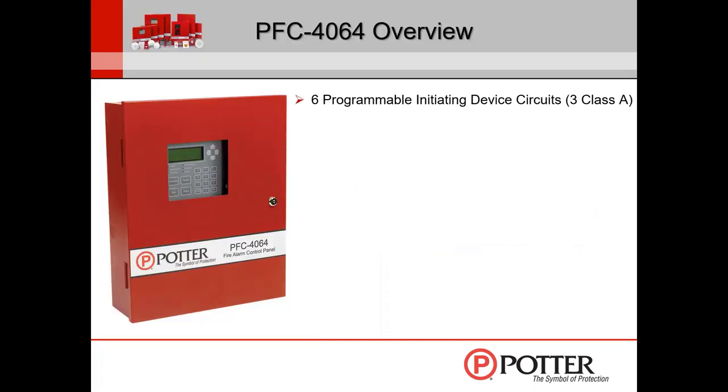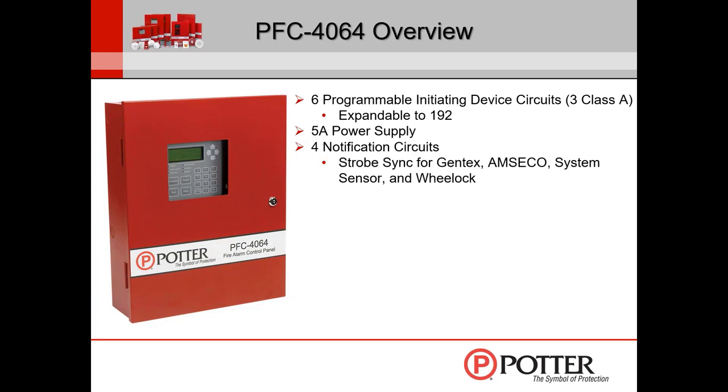A little overview of this panel: it comes with six conventional IDC circuits — that's six Class B or three Class A circuits — expandable to 192. If you're looking at 192 conventional circuits, hopefully you're looking at putting in an addressable fire alarm control panel at that point. It does have a built-in 5-amp power supply, which is a lot of power for a little conventional panel. It has four notification circuits that can be programmed multiple ways. As for sync protocol, there is built-in sync for Gentex, Amseco, System Sensor, and Wheelock appliances, plus QuadraSync for all four.